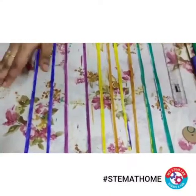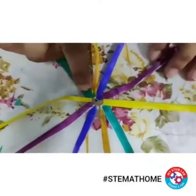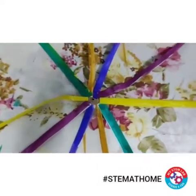Now what we will do is stick the strips onto the cardboard piece. Here you can see how I have stuck my colored paper strips onto the cardboard in this way with the help of sellotape.